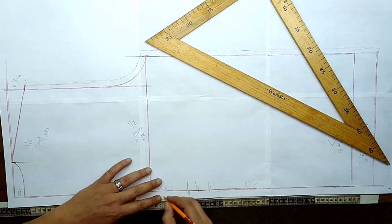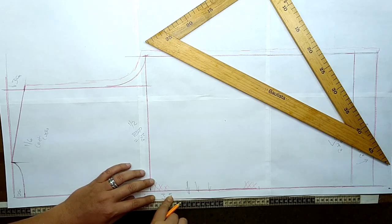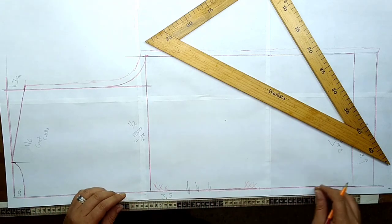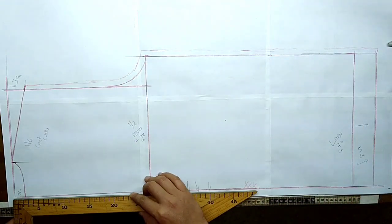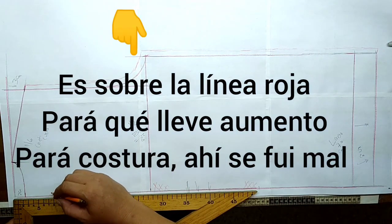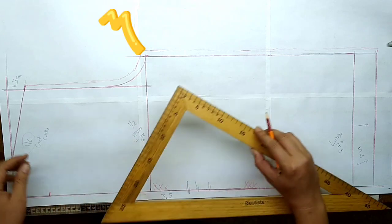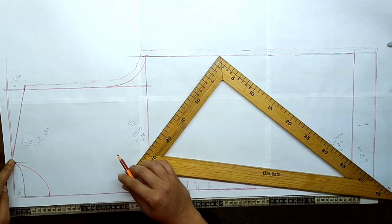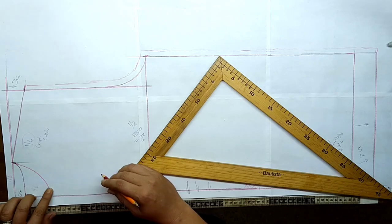Para el delantero le vamos a colocar una aletilla que contenga 3.5 hacia afuera. Para el cuello delantero vamos a bajar un sexto del contorno de mi cuello. Acá tenemos un sexto en horizontal y un sexto en vertical y hemos unido.